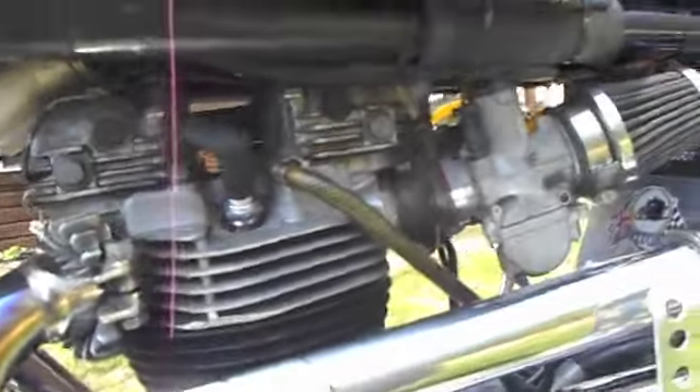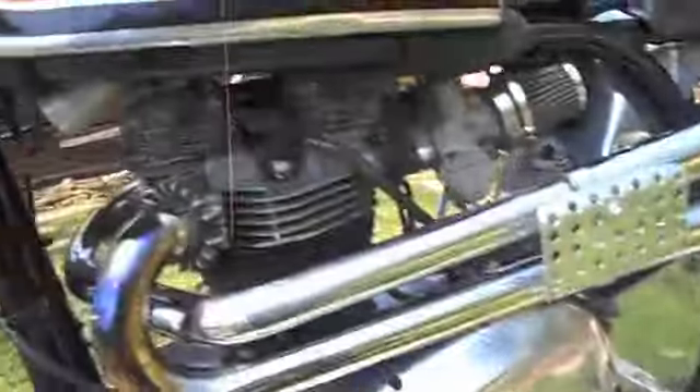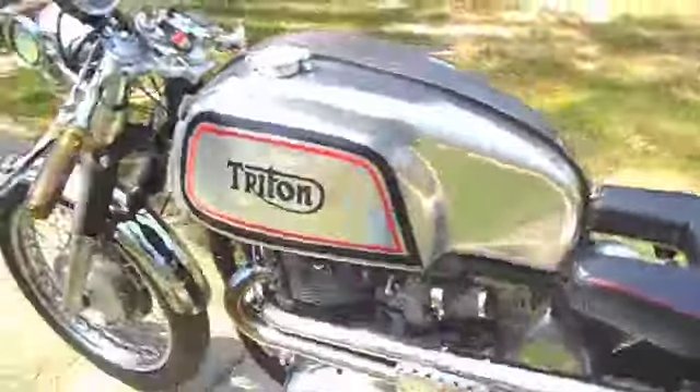It's got a Webco oil cooler over there on the other side. Anyway, let's give it a cold start. Flip the chokes on — one there, one over here — and turn the gas on, which is the brass petcock right here. Actually I turned it on already, so it's on. We're gonna turn the ignition switch to the on position and I'll give it a kick.